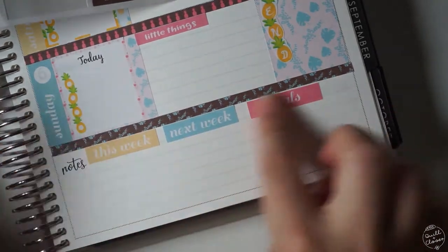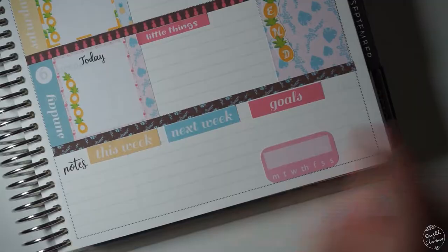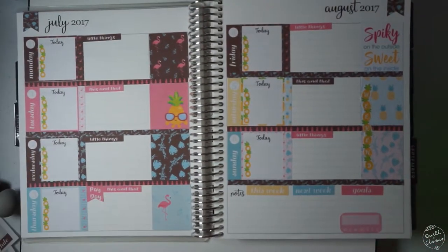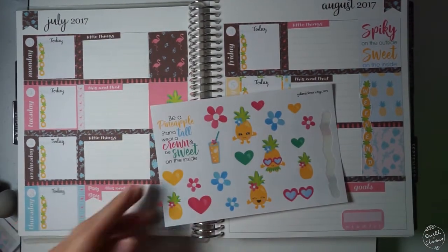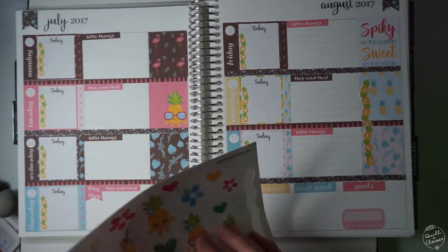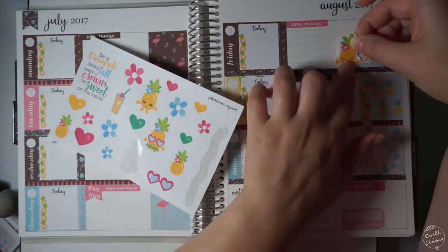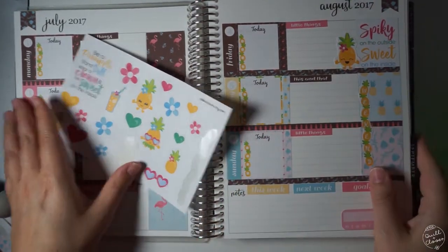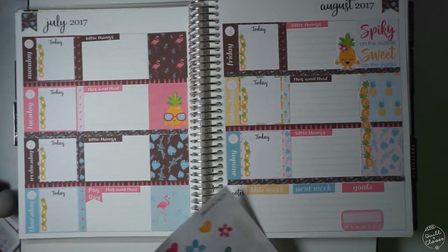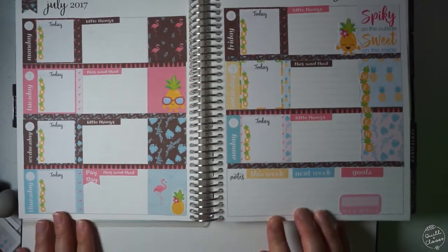Setting up the notes section is something I like to do — I did this even when I had my vertical spread, putting different sections in that area to utilize it for whatever was going on during the week, or to make notes for the next week and keep a running list. Now that I have all these stickers put down and my days set up, I go through my decorative sheet to see which decorative stickers I want to put down. I saw some space in a few areas where I wanted to add a couple of decorative stickers.